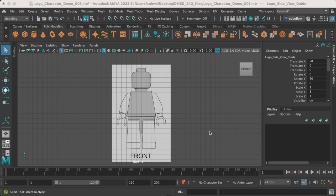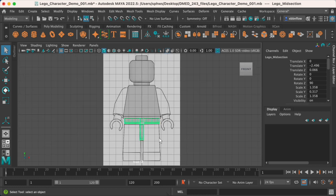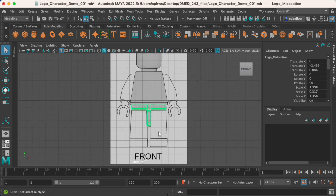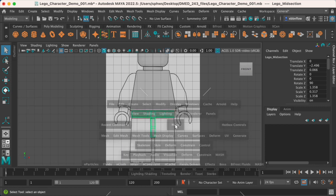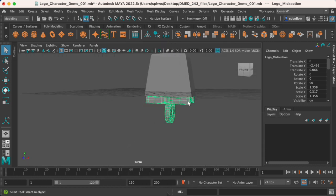We're on to the next part of our LEGO character. If you remember, the last thing we did was the midsection — kind of an odd place to stop. We're almost there; we just need to start working on our legs. That'll be our next task, and we'll start it off similarly to how we started the midsection.